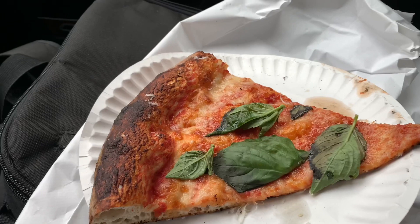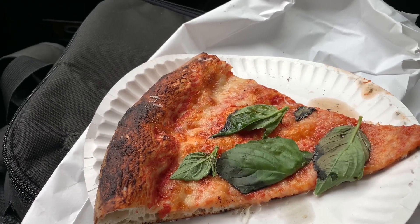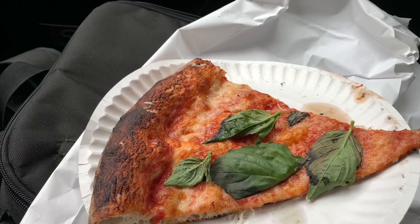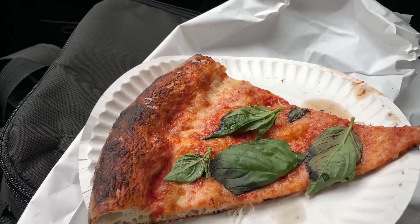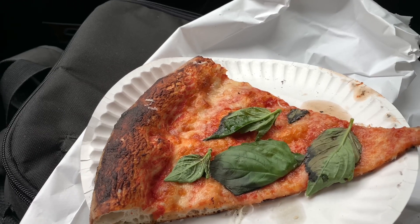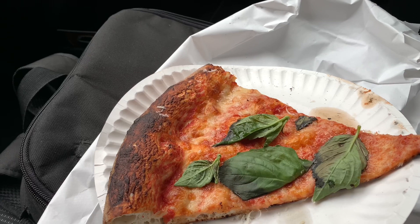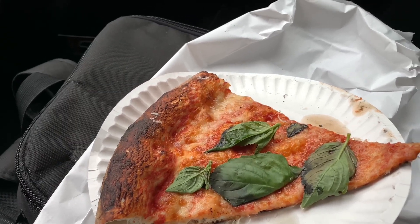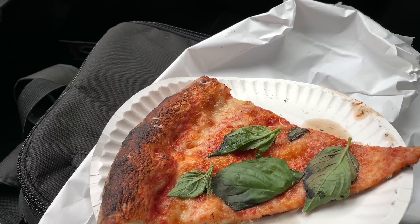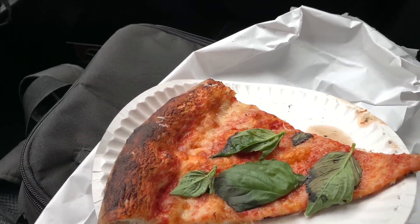The basil is okay — not exactly Daphara basil. There's Lucali and Daphara basil, and then there's everything else basil. I've yet to taste basil like I have at Daphara, including the second location. Not the most pungent basil at this place, but an abundance of it.